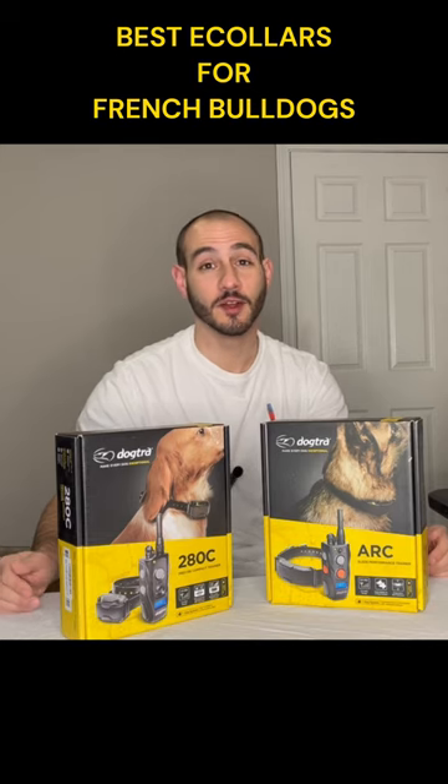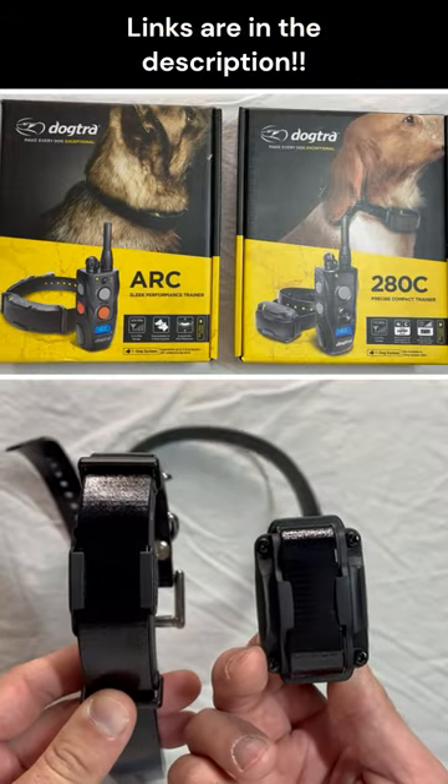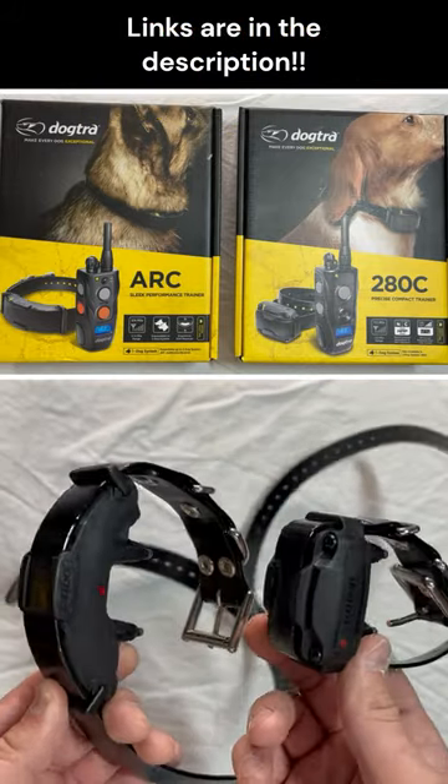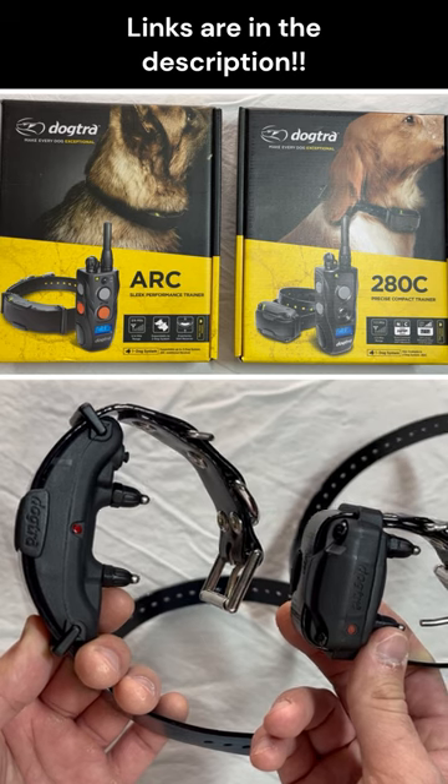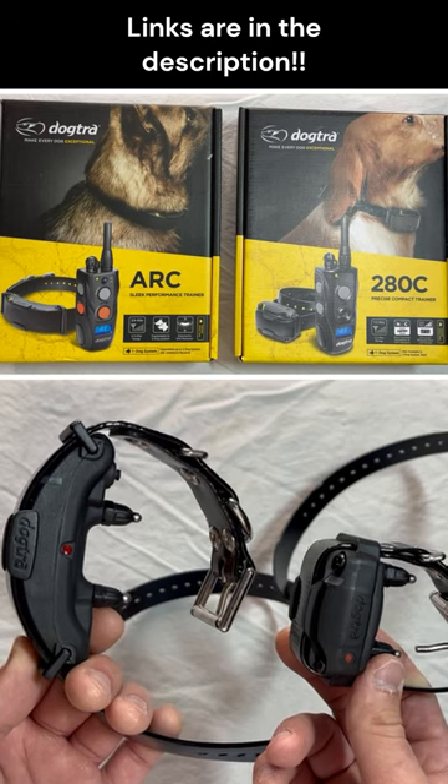Hey guys, Mark with the Dog Trainer here. Today we're going to go over my favorite e-collars for training French Bulldogs. Because Frenchies come in all different shapes and sizes, I'm typically going to use the Arc for slightly bigger ones and the Dogtra 280 for slightly smaller ones.